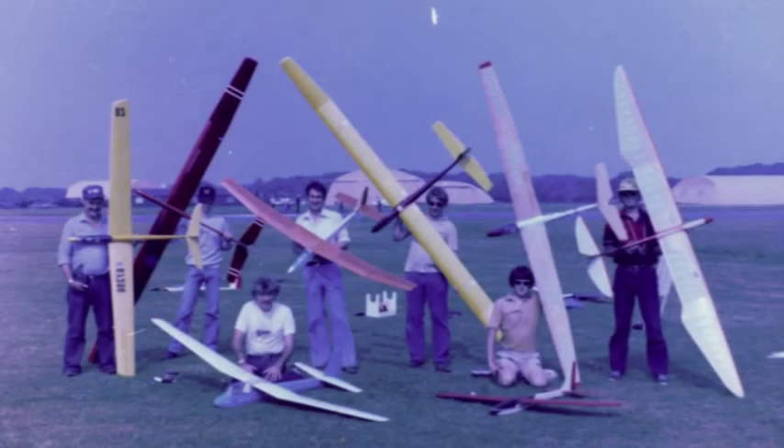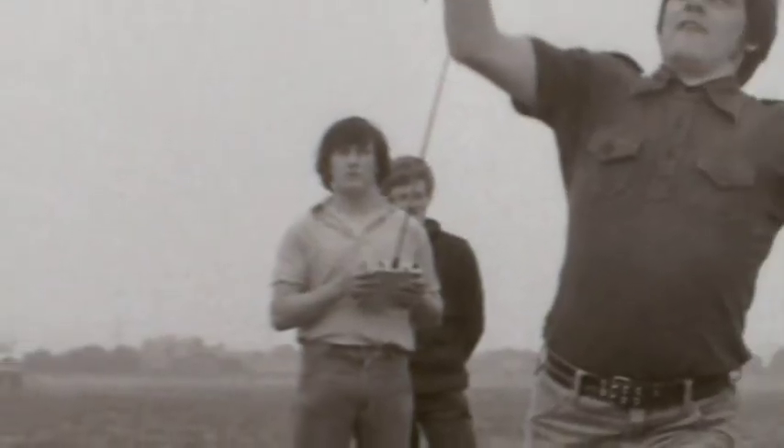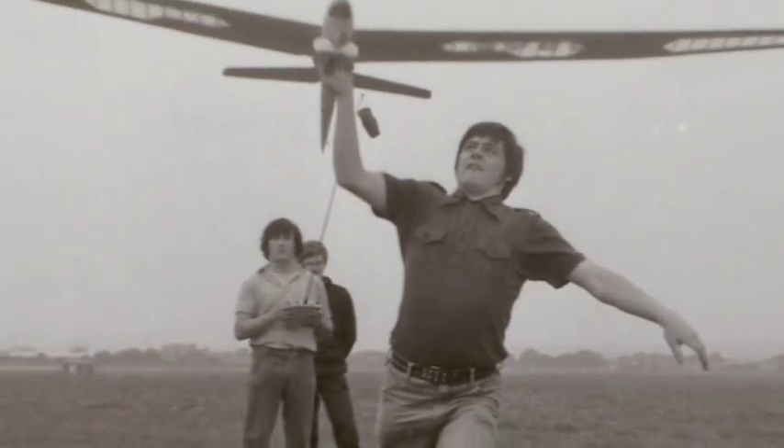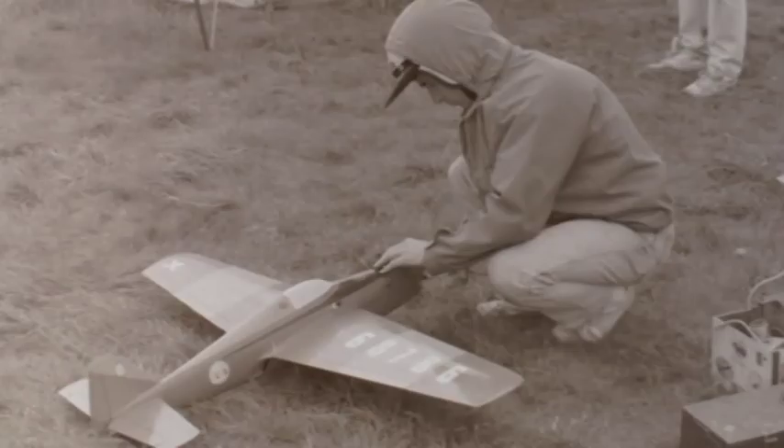Glider flying too was an enthusiasm in the summer, and here we see Terry Mason launching for brother Derek. Pylon racing was always controversial — the larger classes featured very loud, unsilenced engines.